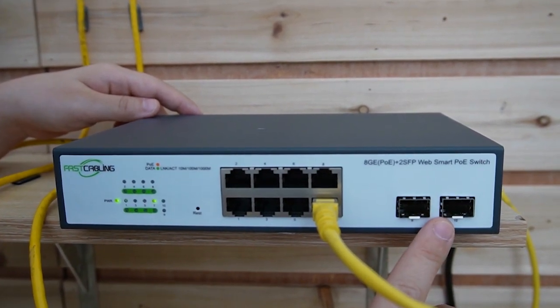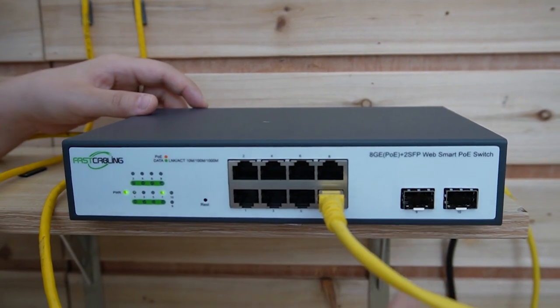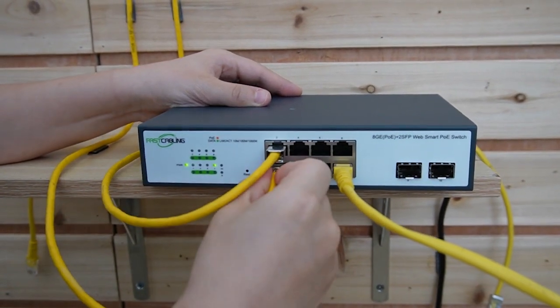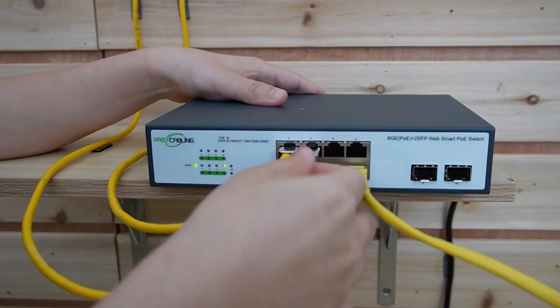Those two are 1000 megabit per second SFP ports, which can provide long distance, high bandwidth, and low latency fiber optic links. Now I'm going to plug in three Ethernet cables here to connect with the three IP cameras at the edge. Let's plug them in.